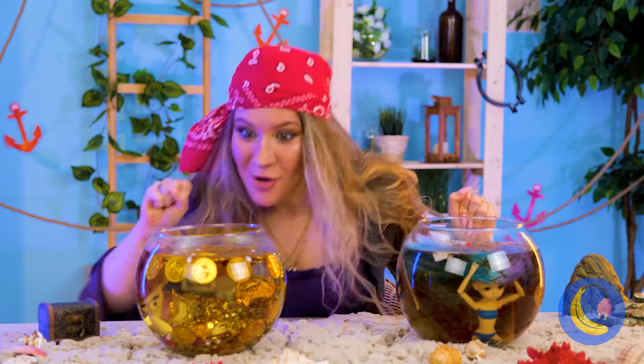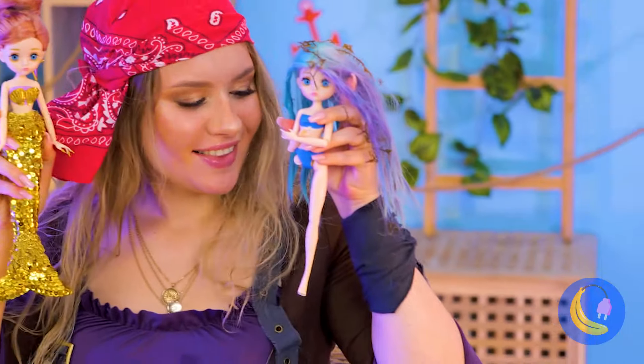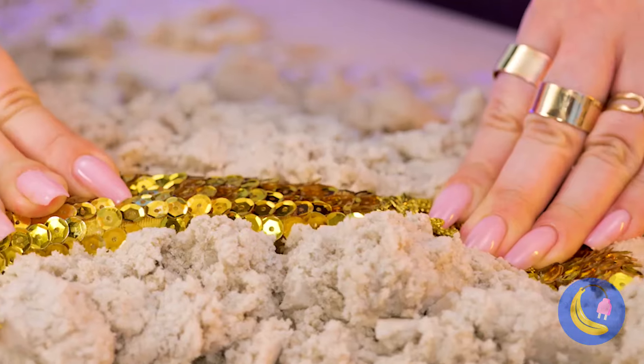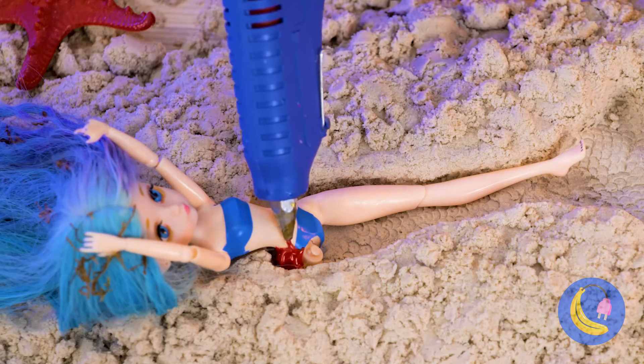It's always good to stay hydrated. And if you save your bottle caps, maybe add some toothpicks or sticks. Dip it in some paint and you've got a new stool. Let's make a whole bunch.